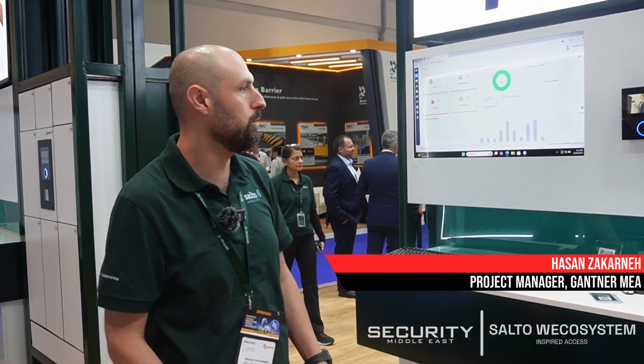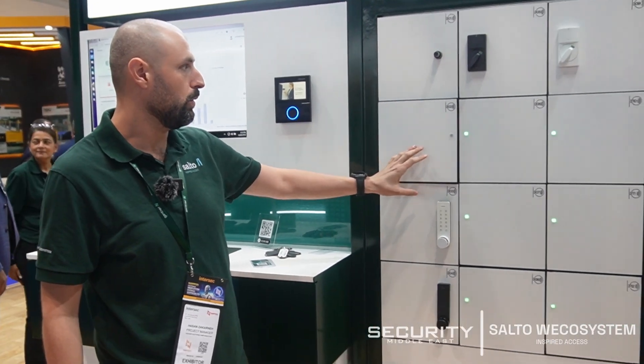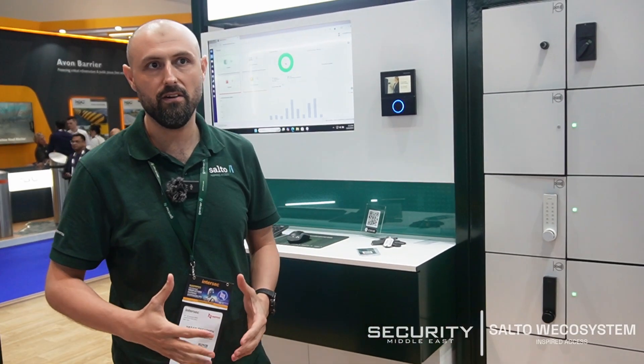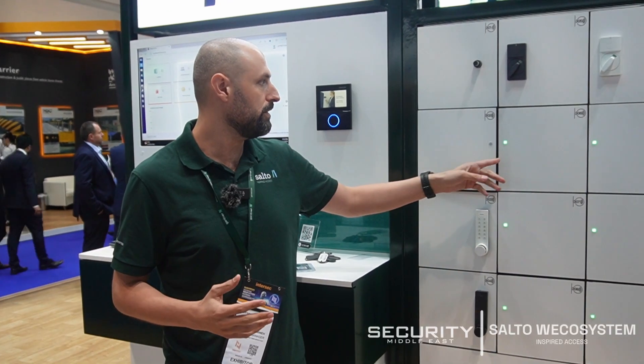We're going to talk about our solution called ELOX suit, which is mainly about the locking system. We have two types: one is the online system, which can be used for fitness, education like schools and universities, gyms, water parks, theme parks, and entertainment.